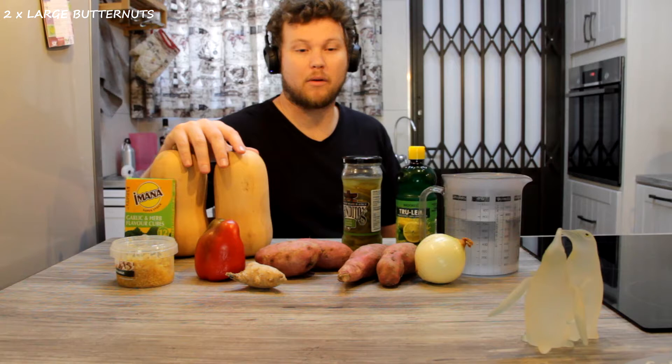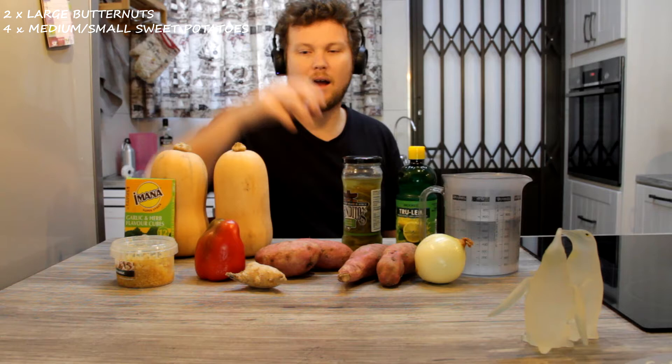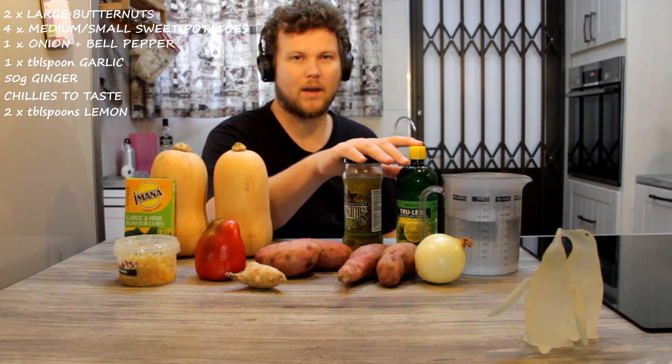The main ingredient is butternut. We're making quite a large batch because I like to keep some to freeze, and I'll also leave some in the fridge — it's a wonderful snack or meal to just put in the microwave, heat up and enjoy. Two large butternuts are going in. I like to put two sweet potatoes in; it gives it a bit of a tarty taste. I'll put four medium to small ones in — you'll peel them and chuck them in. I'll have a yellow onion and pepper in at the beginning. Some garlic will definitely go in, about a tablespoon. About 50 grams of ginger will also go in. I love to put in a bit of chilli, so I've got these pickled jalapeños I'm going to be putting in. I'll also add to the acidity with some lemon juice. I'll then be putting two cubes of vegetable stock into 750 ml of boiling water.